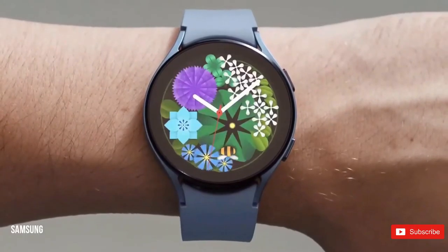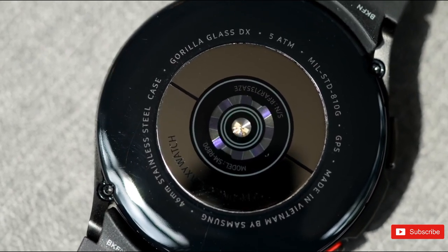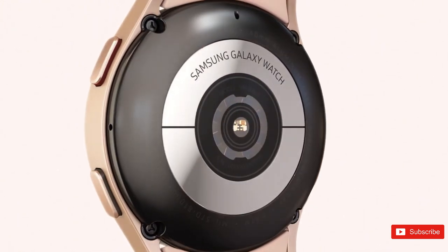So, what are your expectations from the upcoming Galaxy Watch lineup from Samsung? Share your thoughts below in the comment section, and if you guys enjoyed the video, then a sub to the channel will be massive — I'll see you guys in the next one.